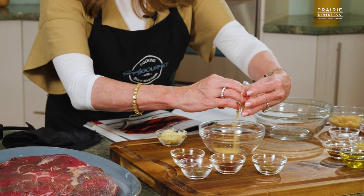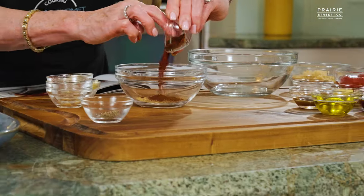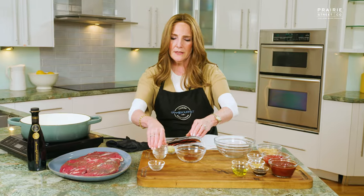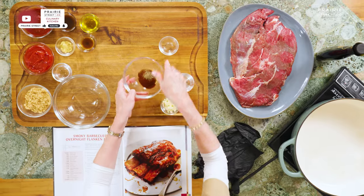We're going to begin by putting together a spice rub of garlic powder, celery salt, smoked paprika, chili powder, and a little bit of black pepper. We're going to mix it together.